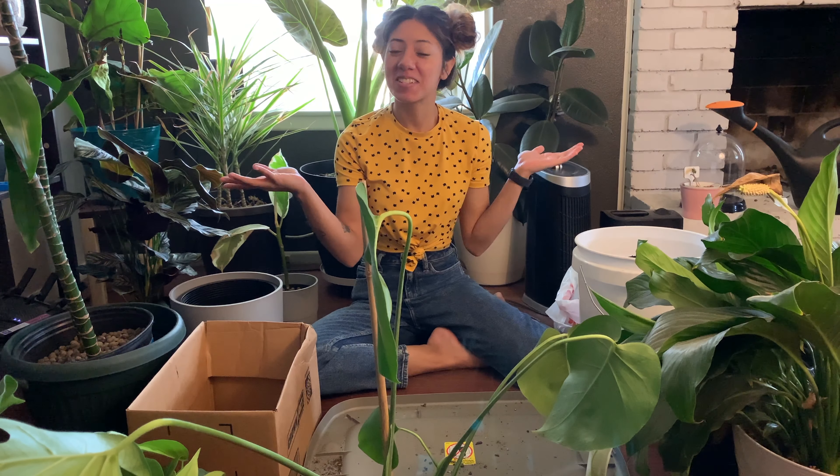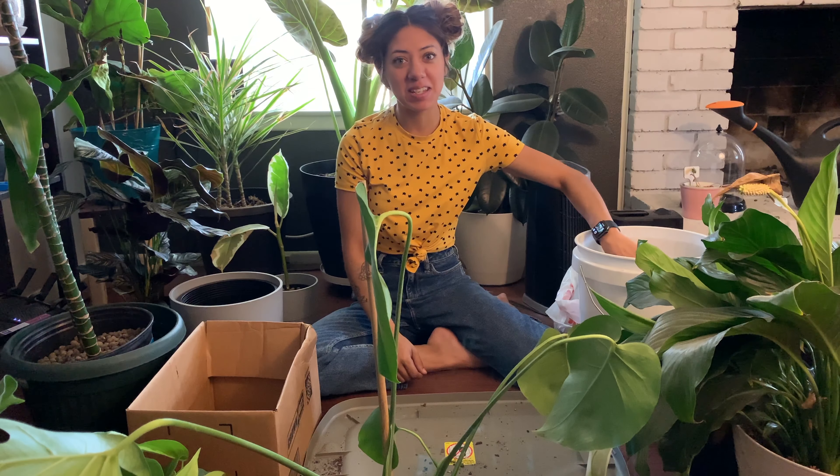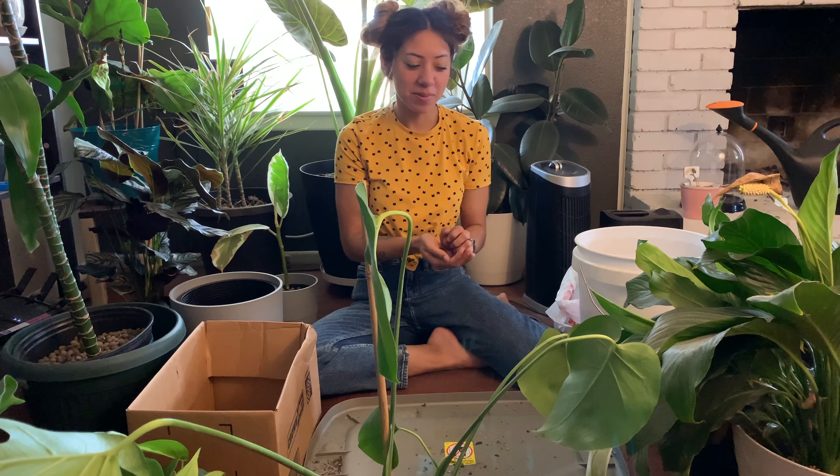Hello everyone, welcome to Ashley's Little Corner. I wanted to show you guys how I transition my plants from soil to LECA, or expanded clay pebbles.